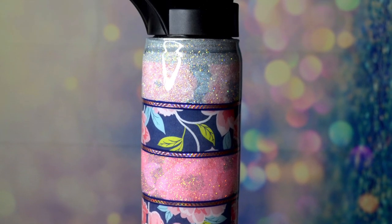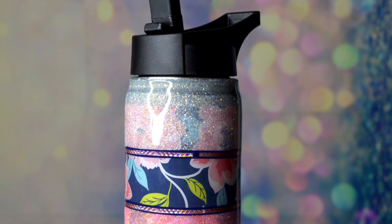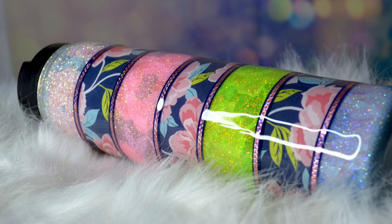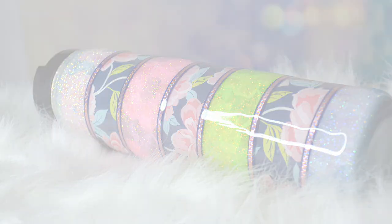After two more coats of epoxy, this is what it looks like — all cured and beautiful and sparkly. I hope you enjoyed this tutorial and I hope you take inspiration to make your own. Thank you so much for watching. Happy crafting, everyone!